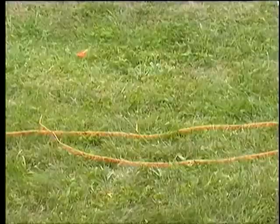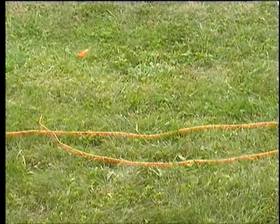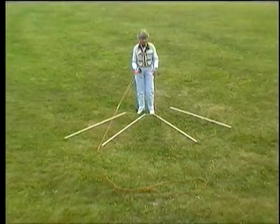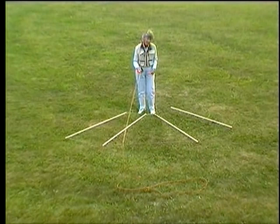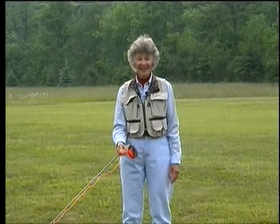This is a tailing loop. Instead of an open-ended unrolling loop, the top level collapses and the loop closes, creating a tail. This is how the knots formed in your leader — that we blame on the wind — come about. The primary cause of a tailing loop is lack of a loading move.